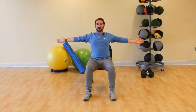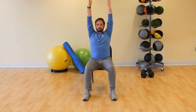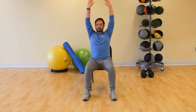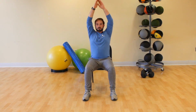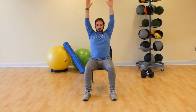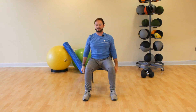Arms back out, palms up, reach them up together, back down — palms together, palms towards the floor. Up and down. Don't take your hands past your shoulders. Ten, nine, eight, seven, six, five, four, three, two, one. Relax your arms down, roll those shoulders back and down.